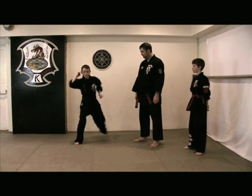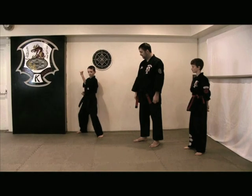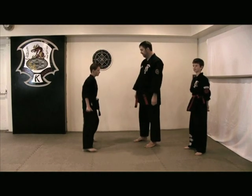So again, 1, 2 — very good. Now let's do that again in position, but let's change your orientation and face this way so you can see the side view.